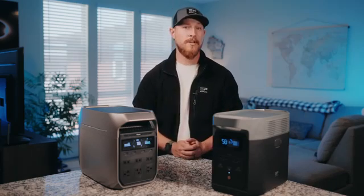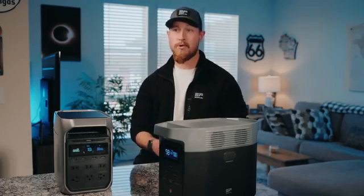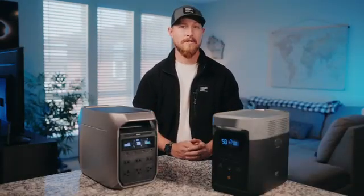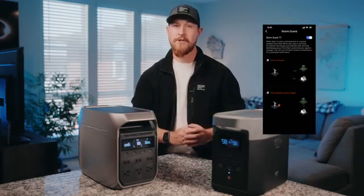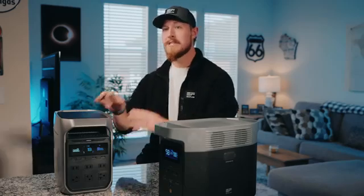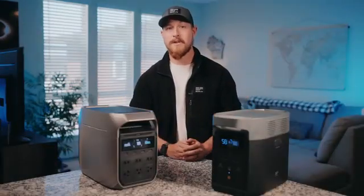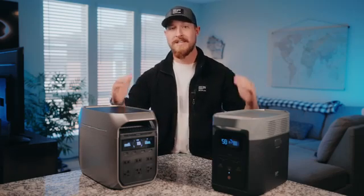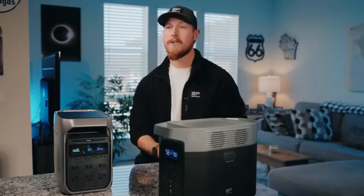We also have some pretty cool features with the new smart energy management system. When you connect to the EcoFlow app, you have a personal storm guard right on your phone — if there's a storm coming in the next 24 hours, it will alert you and automatically top up the battery to prep for any potential power outages. Another new feature is time-of-use mode, which helps you figure out how much you can save based on your electricity rates. When the Delta 3 Plus is connected to the grid, it'll automatically charge and discharge based on peak and off-peak times to help cut down on your electricity bills.